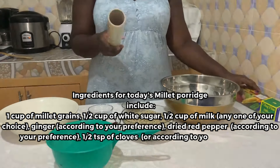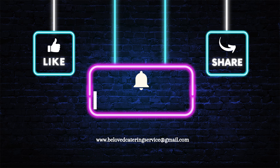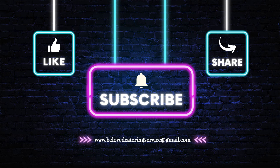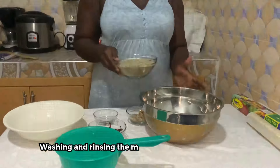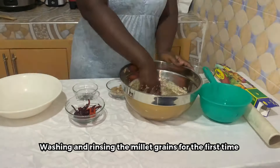We have some water here for rinsing, and then we cover it with cling film. Before we continue, I would be very happy if you could subscribe to my channel right now and turn on your post notifications so you get notified anytime I upload a new video. Please share my videos with your friends and family. First, we are going to begin by pouring in the millet, and then we add in the water.